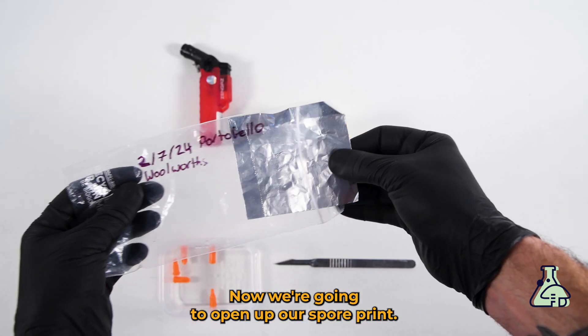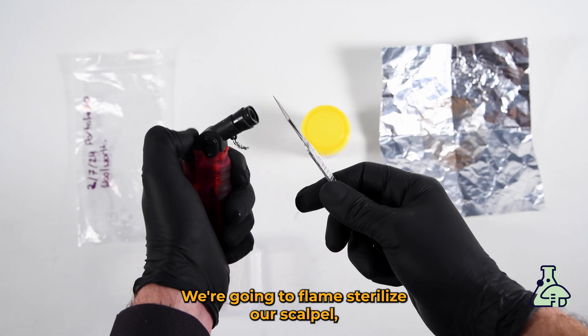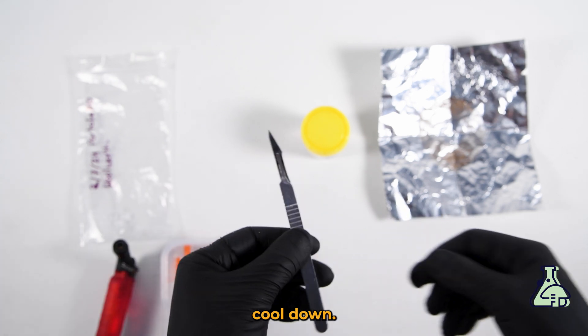Now we're going to open up our spore print. We're going to flame sterilize our scalpel, making sure that it turns red hot, and then letting it cool down.